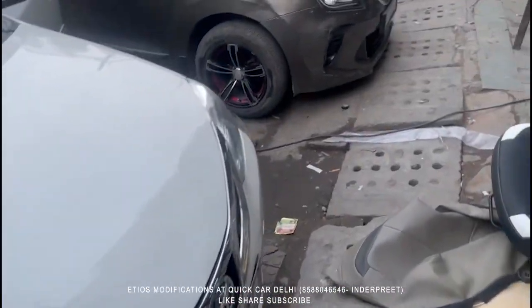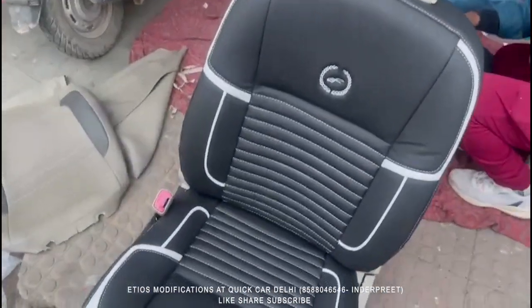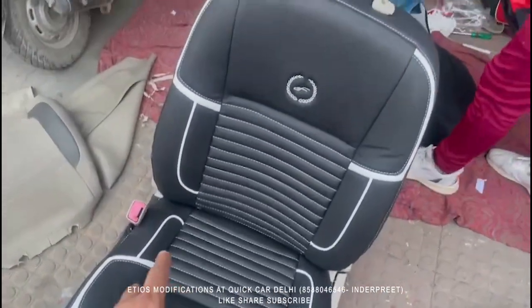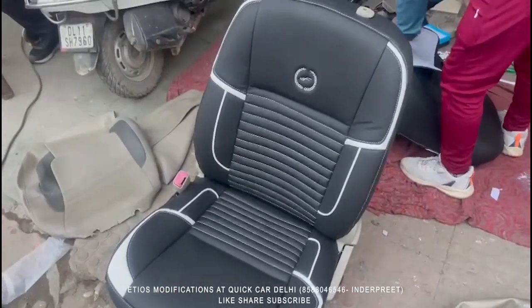We are installing Autofarm company's U-Focus design seat cover in Napa material. The customer has customized it entirely in black on the inside. The piping is in white color and the stitching is also in white color.